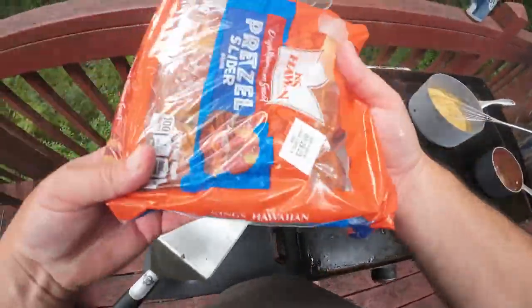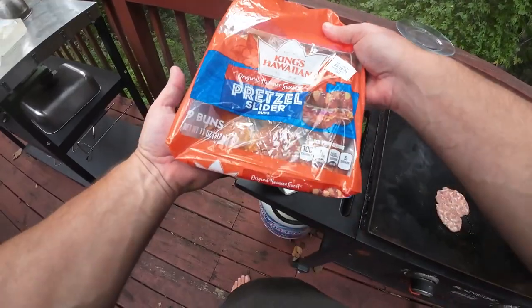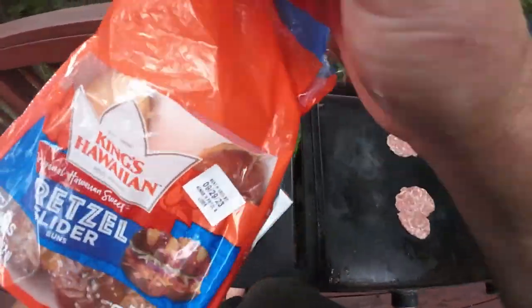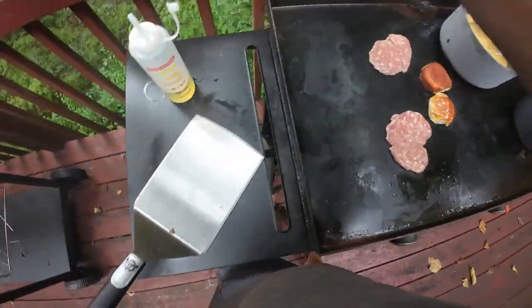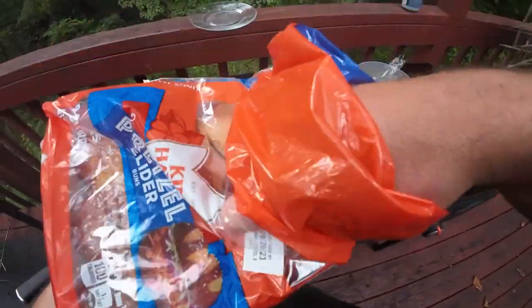I'll brown up a couple of these buns. These are expensive — there's only like nine in there and it was like five bucks. The meat I should say is from Aldi, just their bratwurst. I'm going to do two.